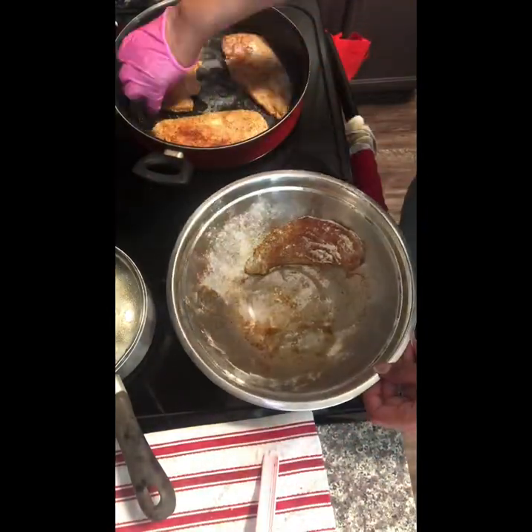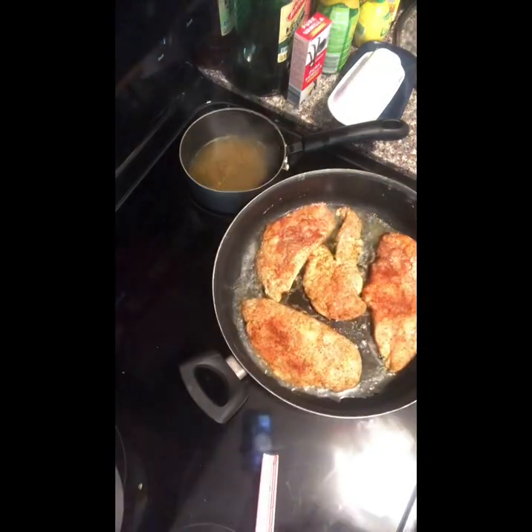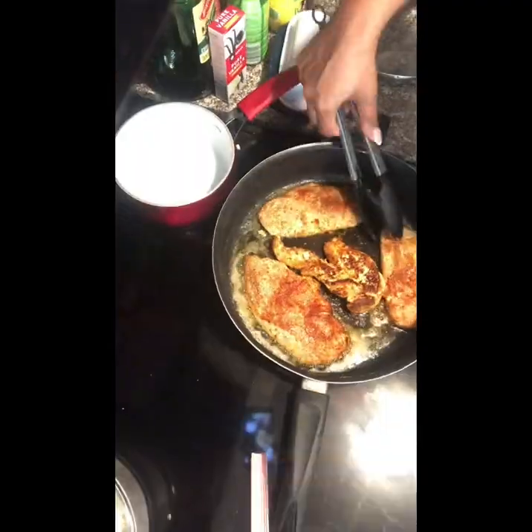On medium heat, add butter and some light oil to the pan, place the chicken inside, and let it cook. Over to the right, I had bouillon cubes boiling and the rice going. You want less than a fourth cup of water for the chicken bouillon cubes to boil. After you cook the chicken well on both sides, you want to remove it from the pan.